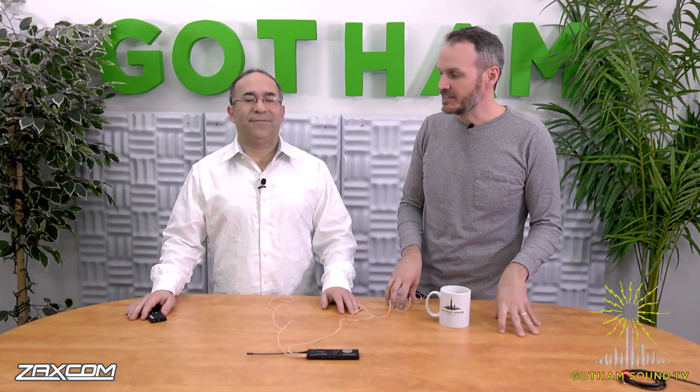Hi, I'm Nick Houston here for Gotham Sound and Communications, and I am with the owner and mastermind of Zaxcom, Glenn Sanders. Thanks for coming in. It's great to be here, as usual. And you've got a new toy for us — what do you got?